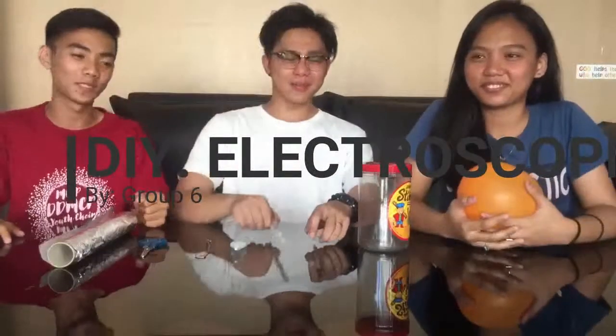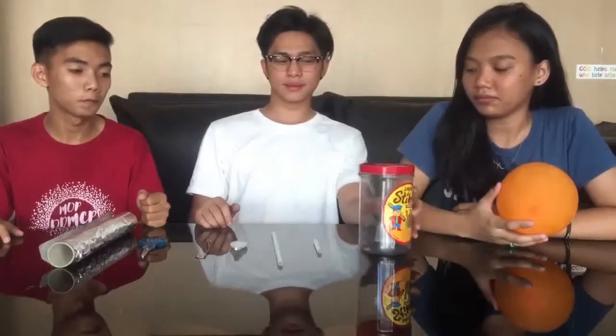Hi guys! Today we're going to make some DIY electroscope. And the materials that we're going to use are a jar, a water jar, straw, sugar, copper bar, sisa, and foil.